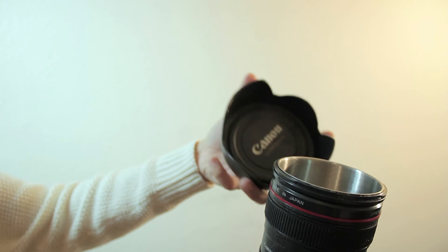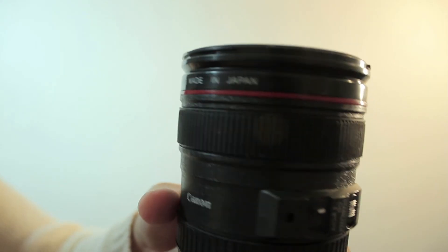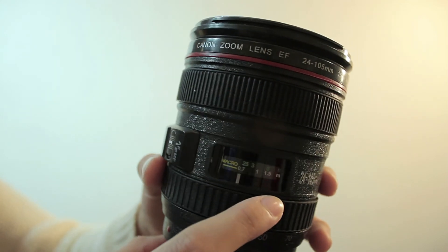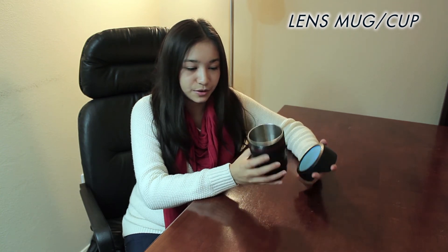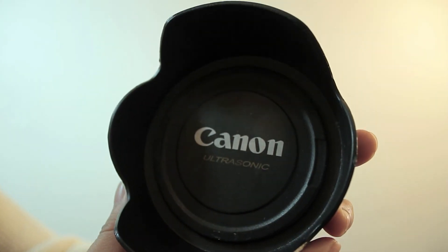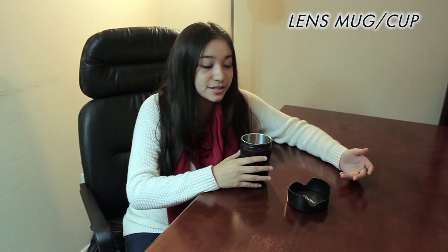Our final item is more of a novelty gift — this is not a real lens, it's a cup. This is a lens mug, and they make a lot of different styles. They make Canon and Nikon versions, so just search 'lens mug' to find them in different sizes. This one is a 24-105 Canon EF lens style. You can put beverages in it, and if you get the one with the lens hood, the hood doubles as a plate — so you can put cookies in the plate and milk in the mug. Definitely the best gift on the list.